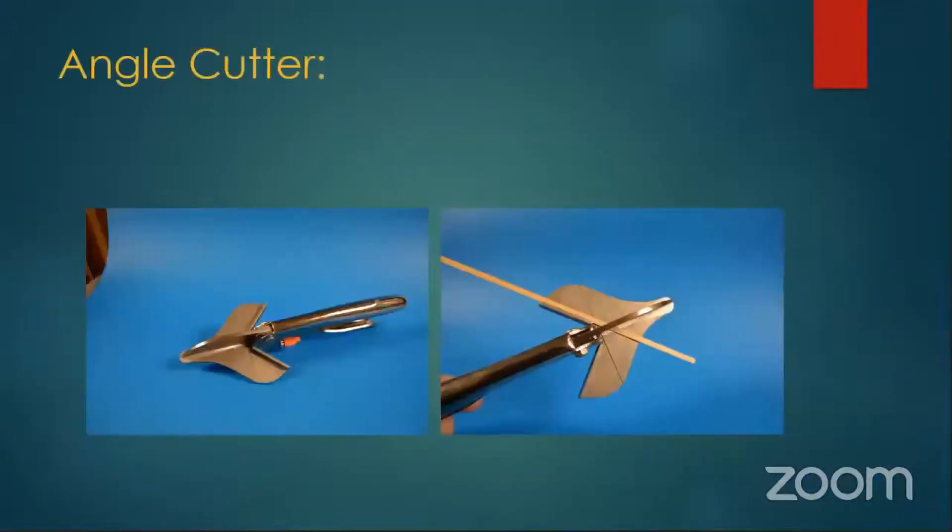An angle cutter — these are actually upholstery cutters; they use this in the upholstery business. You can buy them through Micromart or see them at train shows. They're not that cheap, but they're really handy. They make cuts really quickly, especially if you want to make a 45-degree cut. If you're making a window frame using very light stock, these will also cut fairly heavy stock.